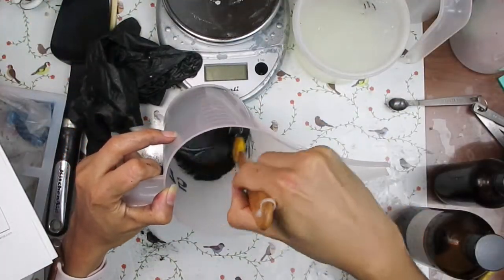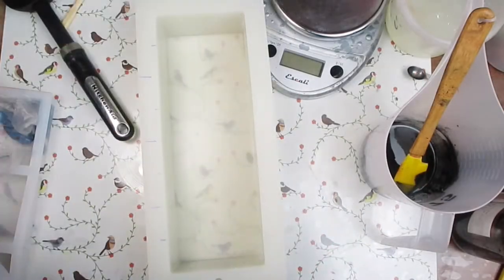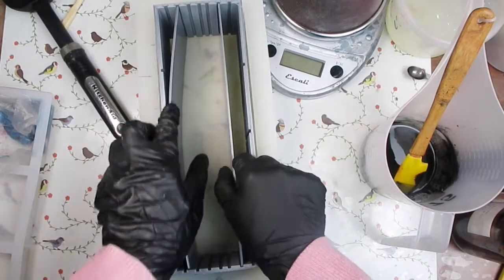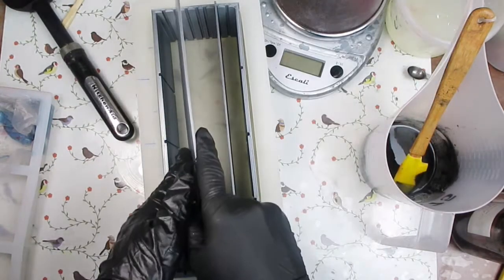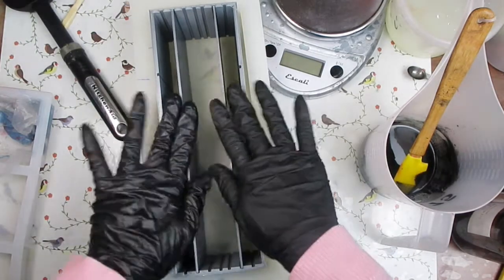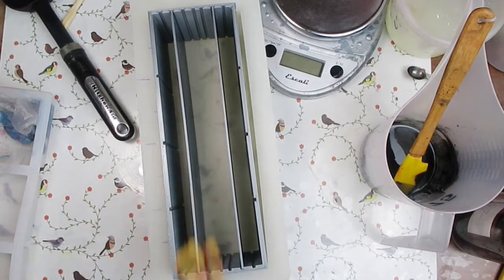I'm going to be using activated charcoal as the colorant. This is the mold I'm going to use — the 10-inch silicon loaf mold — and I have these dividers. I'm going to put just two dividers on the edges, and this is where the fire embed is going to go.